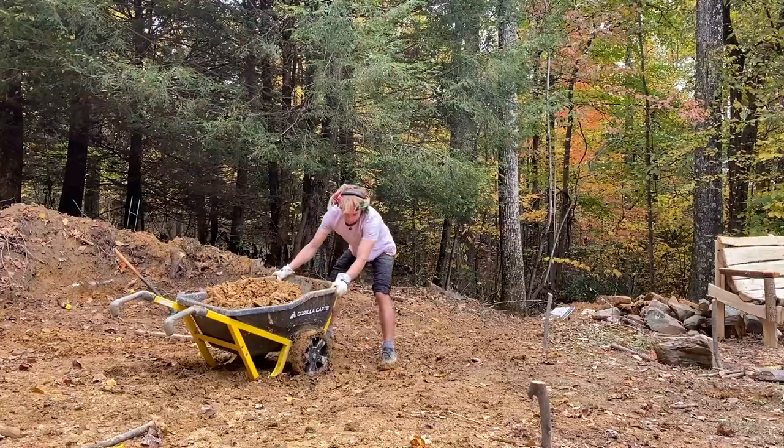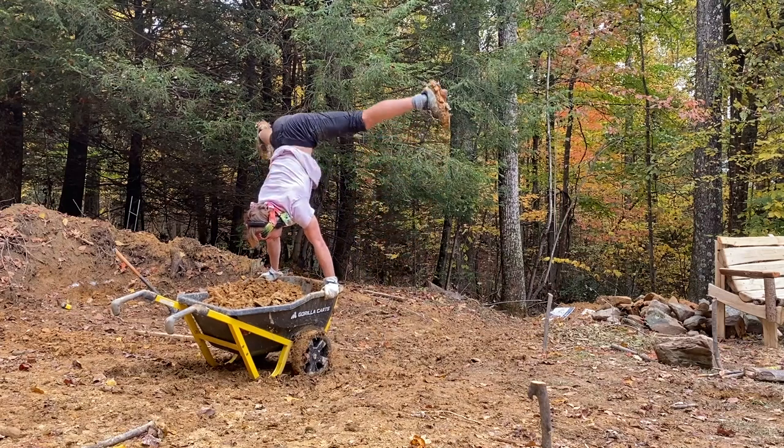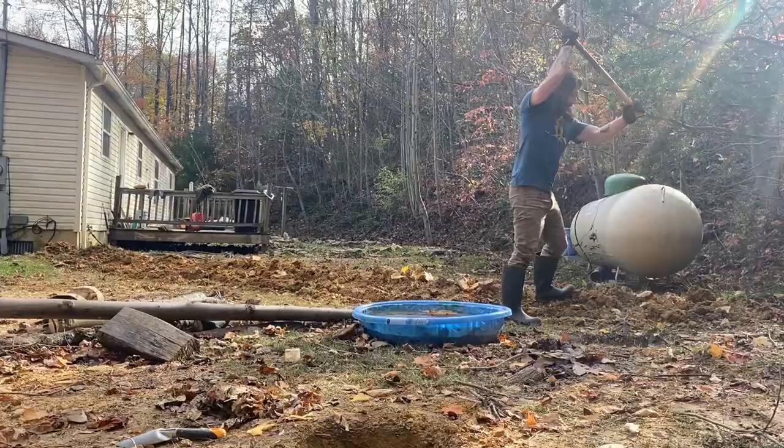Today we're at our friend's house, Cessna and Sebastian. They just bought a property out in Mount Nebo, West Virginia, near the Nerva Gorge, and we're going to be helping them start building a giant climbing structure in their backyard.